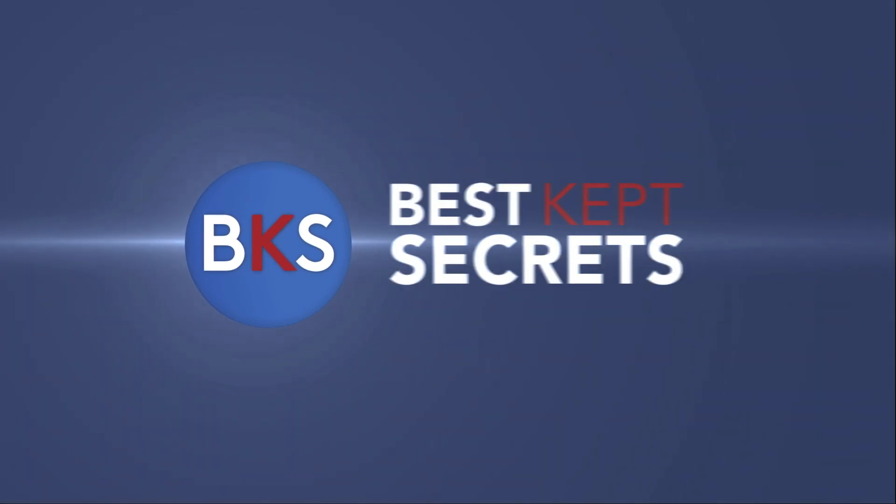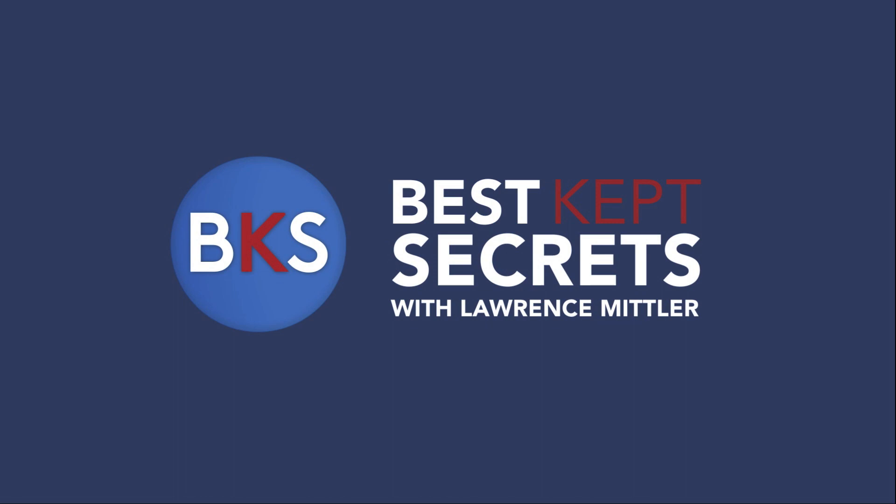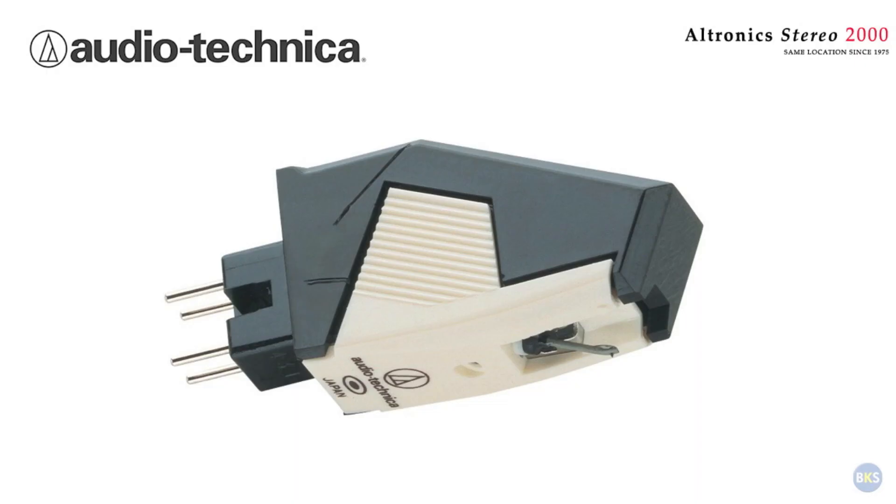Hi, my name is Jay Hunt and I'm your host of Best Kept Secrets. Today we'll be discussing two types of turntable cartridges: moving magnet and moving coil. The two types have different designs and performance characteristics.